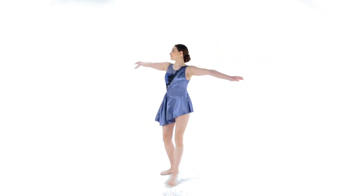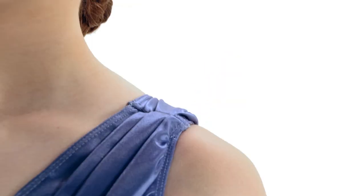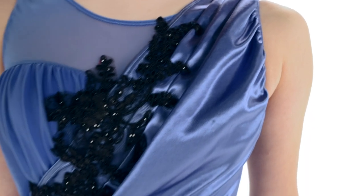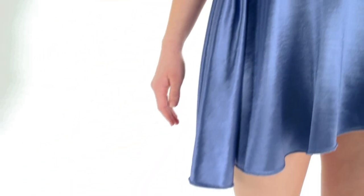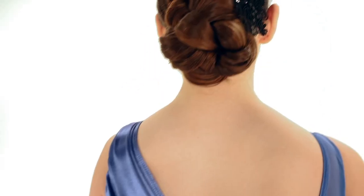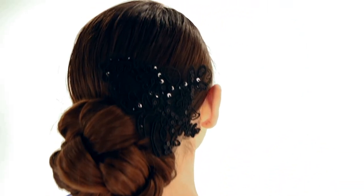So This Is Love is a matte spandex and stretch satin dress with attached asymmetrical stretch satin skirt. The right bodice features a mesh overlay and gathered stretch satin. It has an attached sequin floral applique with stretch satin back drape. This glitter-free costume has attached matte spandex briefs and it includes a sequin applique headpiece and bobby pins.